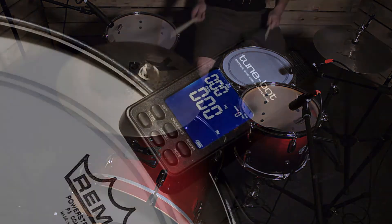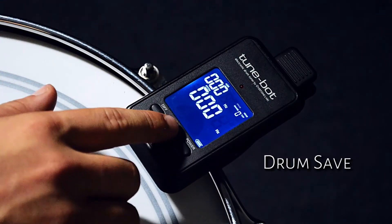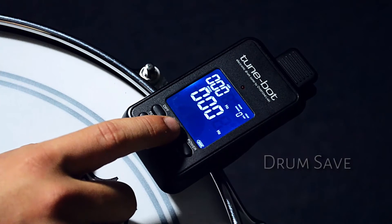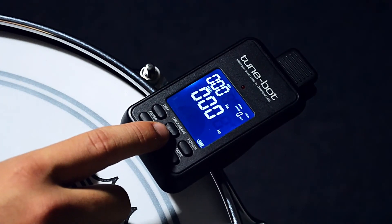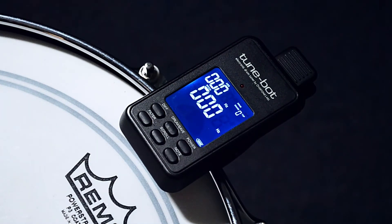Our favourite feature on this device is definitely the drum save option. On the TuneBot you can save the tuning of each drum in your setup — that means the top head, bottom head, and the fundamental tone. With 81 save slots available, a gigging musician can carry around studio tones in his pocket and apply them to almost any backline kit.